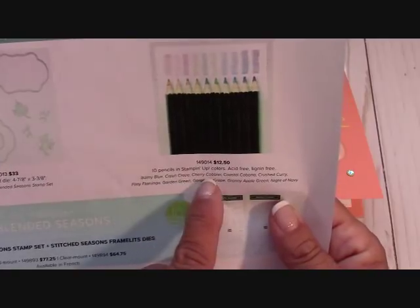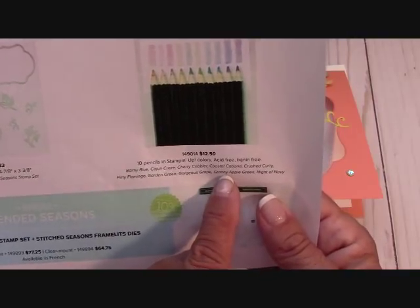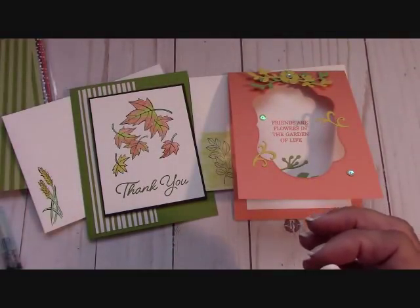The color pencil collection includes Balmy Blue, Cajun Craze, Cherry Cobbler, Coastal Cabana, Crushed Curry, Flirty Flamingo, Garden Green, Gorgeous Grape, Granny Apple Green, and Night of Navy. That's a wonderful collection, and I love to color and I love to paint.